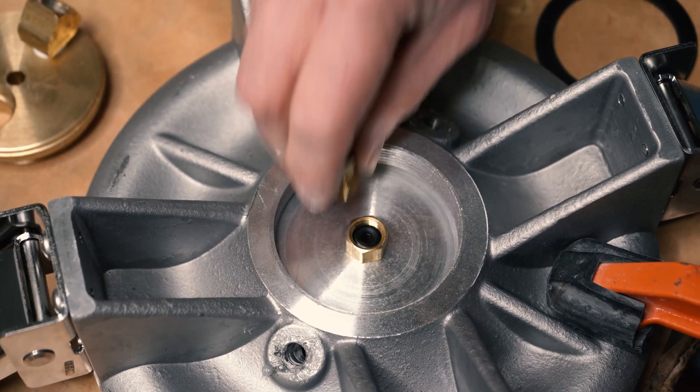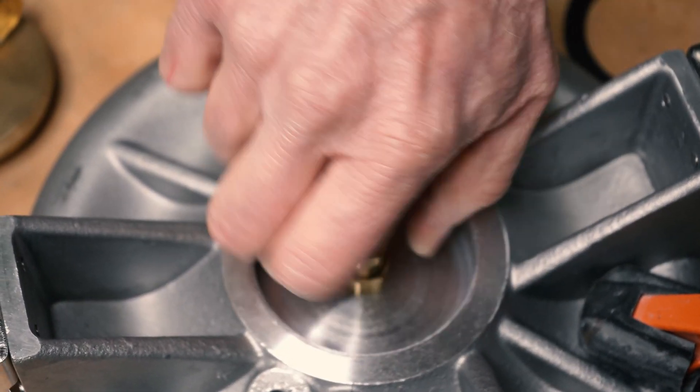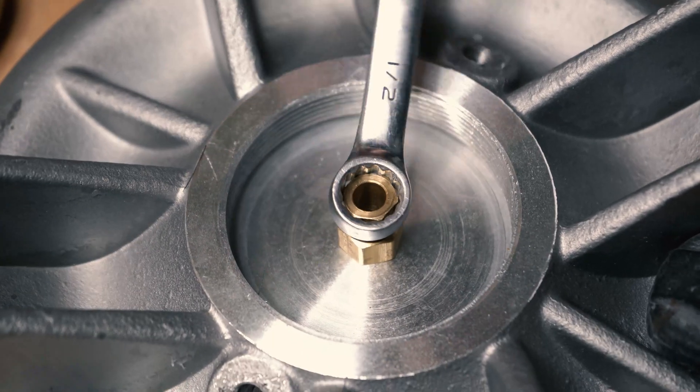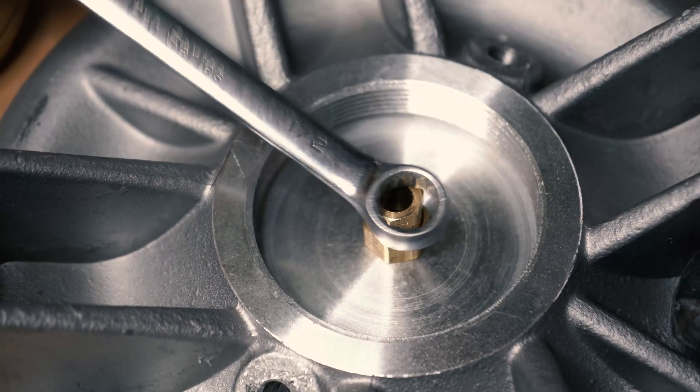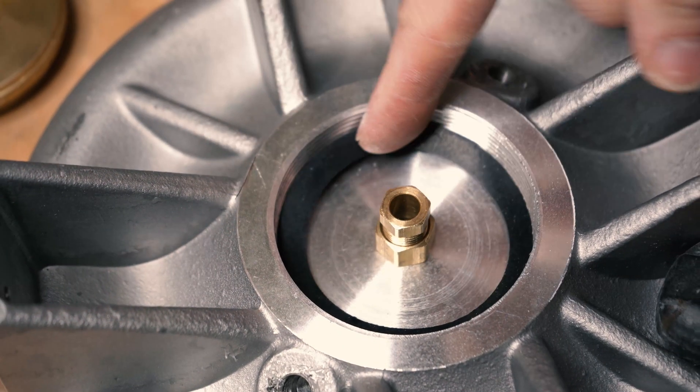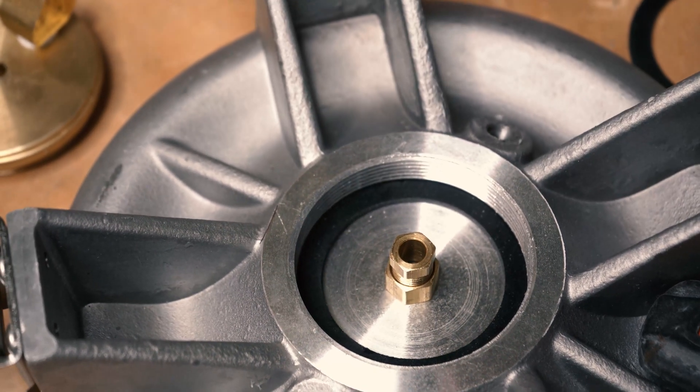First up in the process, we're going to take your needle valve seat gasket and place it into the seat assembly. Then we're going to take the top half of that seat assembly and place it on top. We're going to be tightening it down with a half inch wrench, making sure there's still a small hole in that gasket for air to be released down.